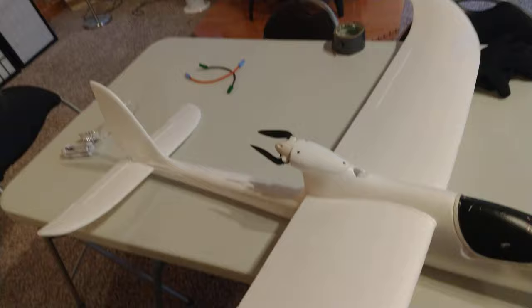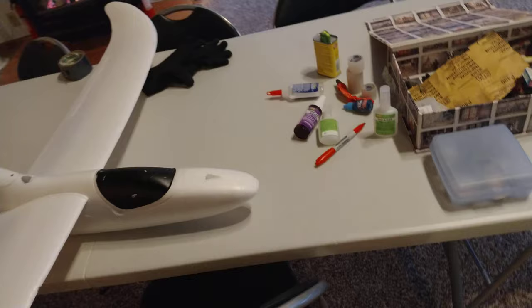Really cool folding prop though - it's really neat, silent, sounds good in the air. That's it - not gonna fly today, it's already dark and cold. Still Christmas here. Peace out.